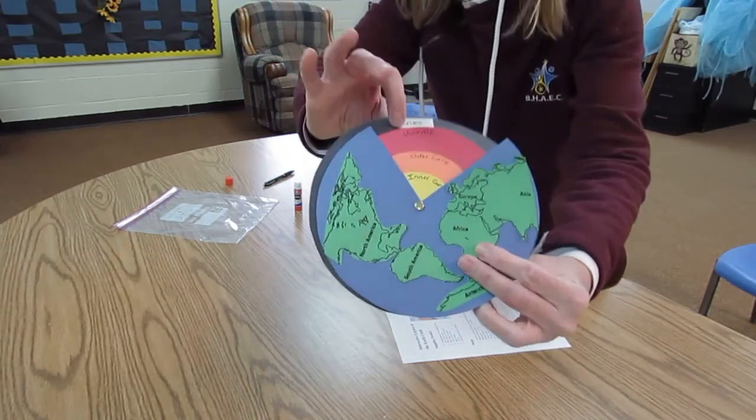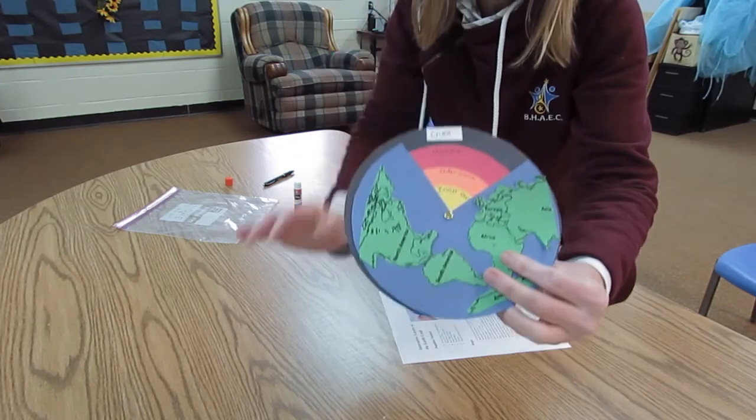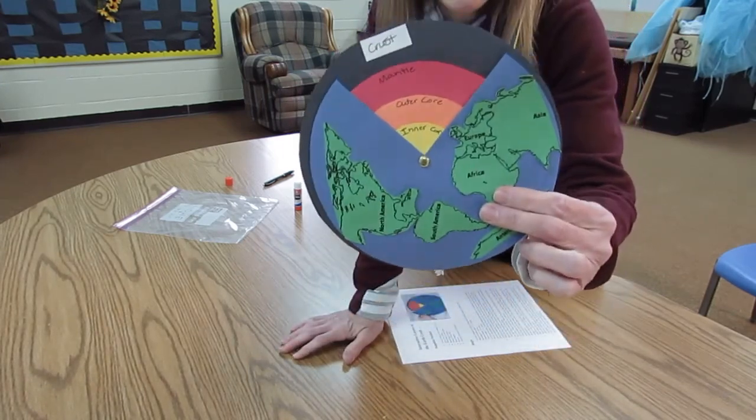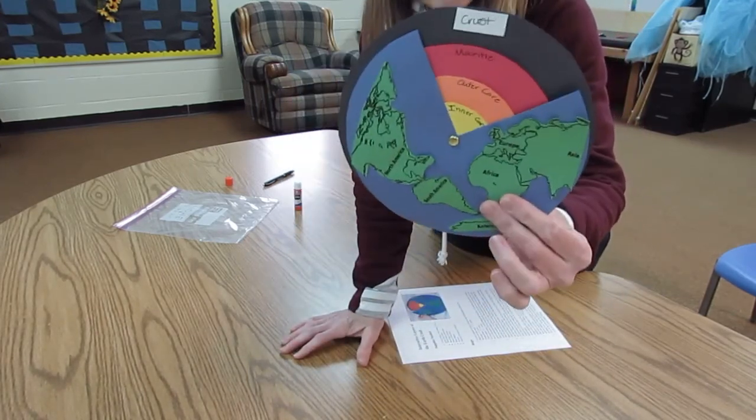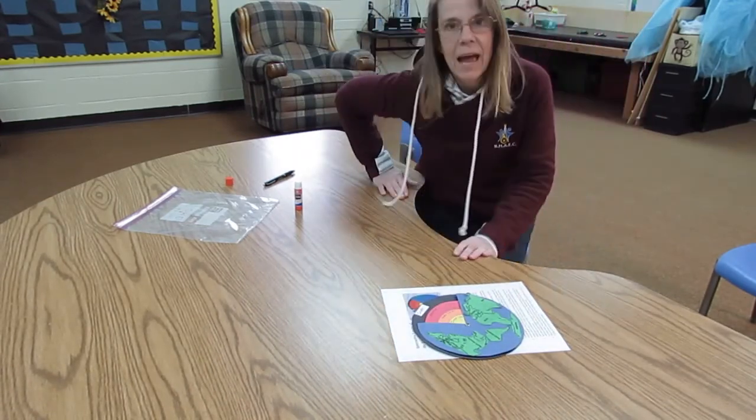We have our crust, our mantle, our outer core, and the inner core. I hope you enjoyed this — I think it's actually really pretty darn interesting. Have a great afternoon. We'll talk to you tomorrow.